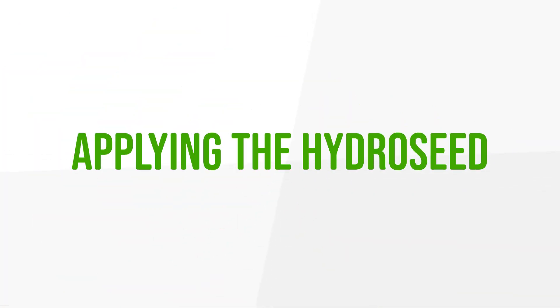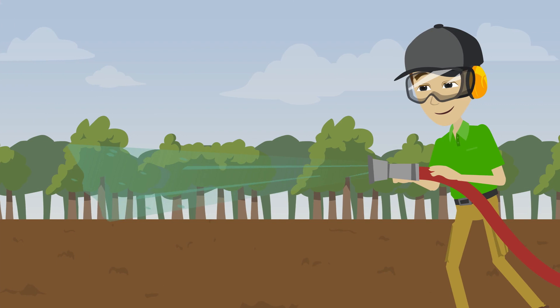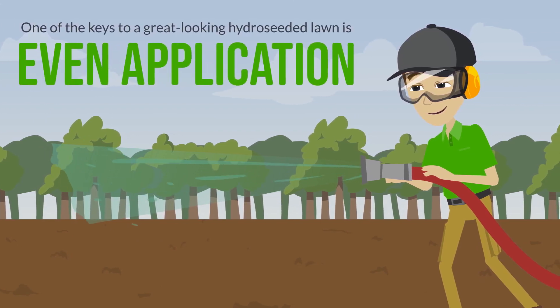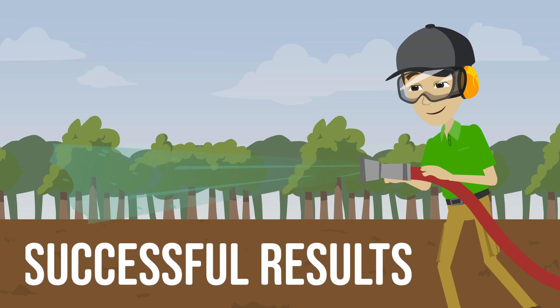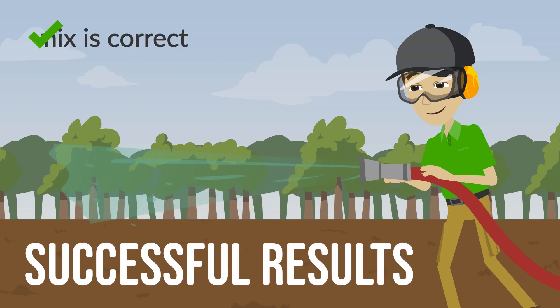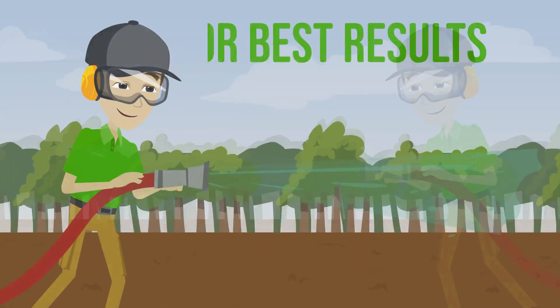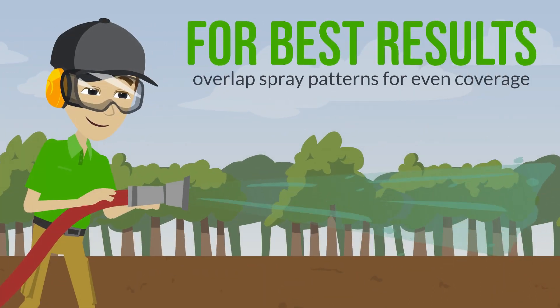Step 4: applying hydro-seed. One of the keys to a great-looking hydro-seeded lawn is even application. Reliably successful results can be achieved, provided the mix is correct and the seed is properly cared for after application. For best results, overlap spray patterns to have nice, even coverage.